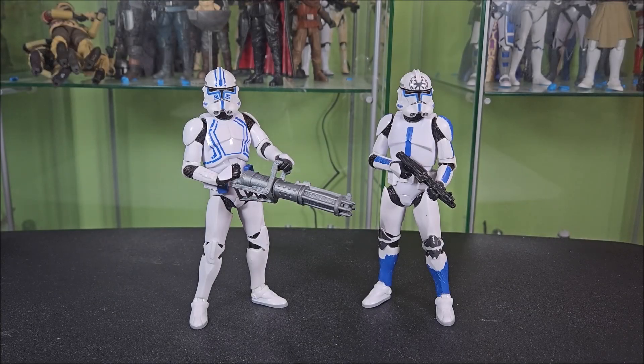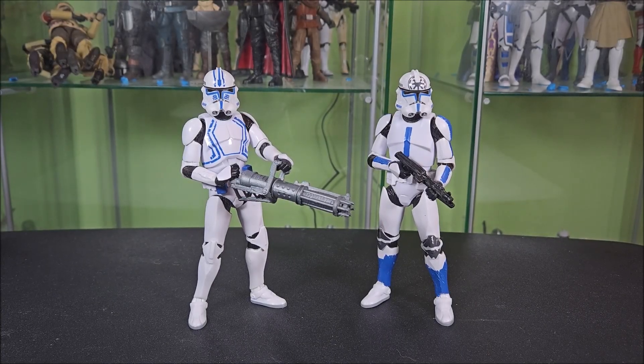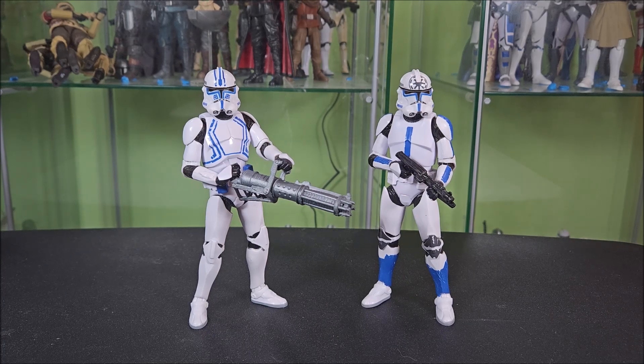Hey everyone, Hybrid Toy Reviews here doing a quick overview slash review on the AliExpress knockoff Jesse and Hardcase. These figures popped up on AliExpress a little over a month ago. For me, they took three weeks to show up, which is faster than the typical solid month, so I was pretty keen on that. These guys are some pretty cool clones, so without further ado, let's get into the review.